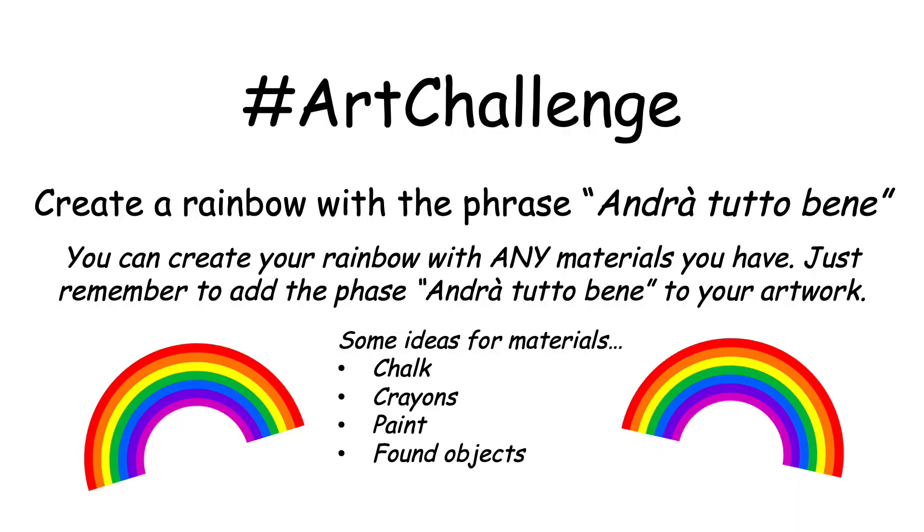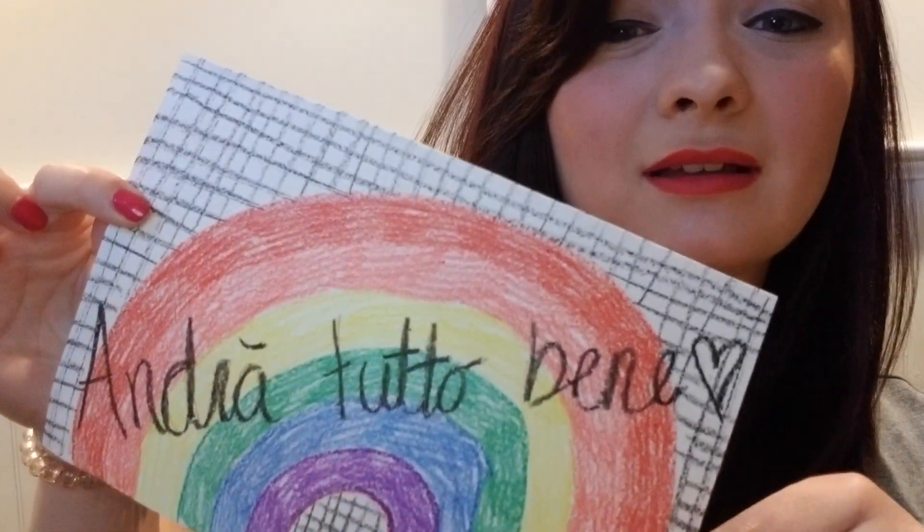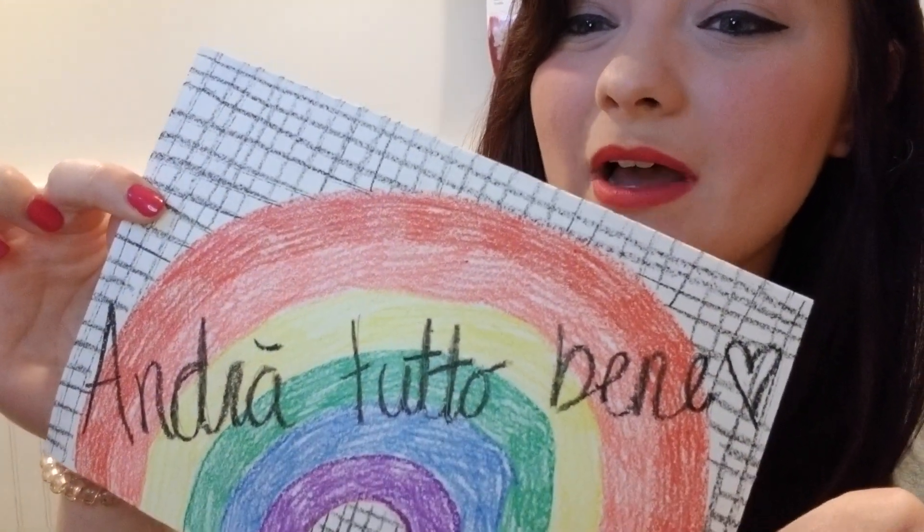So what I want you to do is create your own original artwork — it could be anything you want. It could be just the rainbow, or it could be something special with a little rainbow on the side. Write the phrase somewhere on it to support it, because everything will be fine. Okay, that's your first art challenge. Can't wait to see what you do.